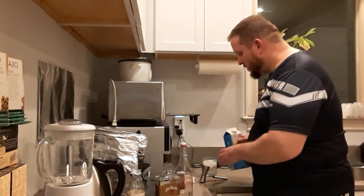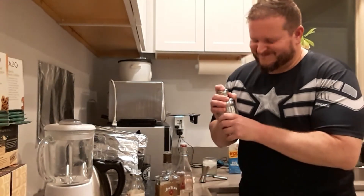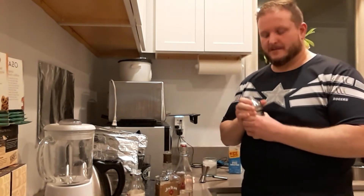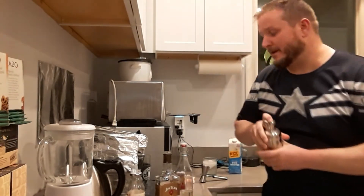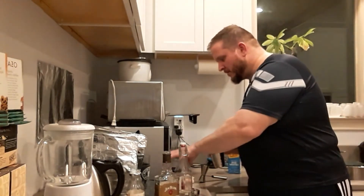A word of warning: gas tends to build up in the shaker when I shake it with egg white. So be careful — make sure you have a firm grip on it, shake it very well, and if you're using one of these shakers, take the top off first after you're done shaking, instead of just popping the whole cap off, because it will kind of explode. But we're going to do this — make sure it's nice and tight.